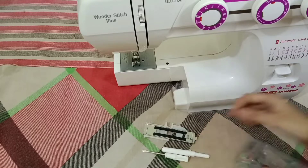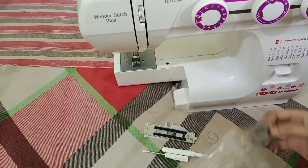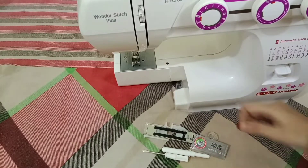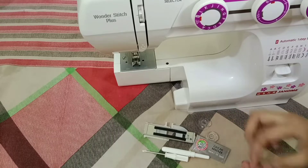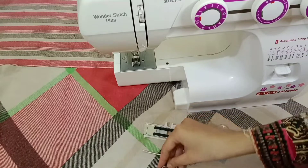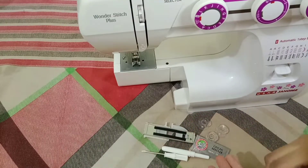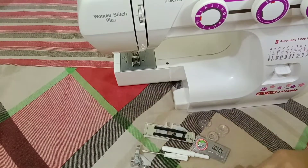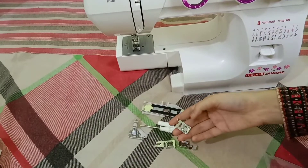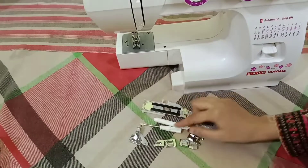With this machine we also have needles and three bobbins included. Next is the pico foot, then the zipper foot, the third one is the hemming foot, and the last is the zigzag foot. So these are all the tools which are given with this machine.